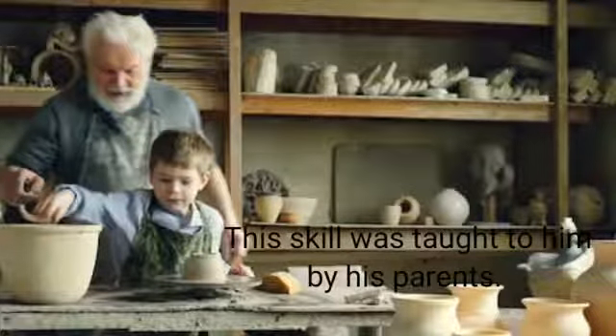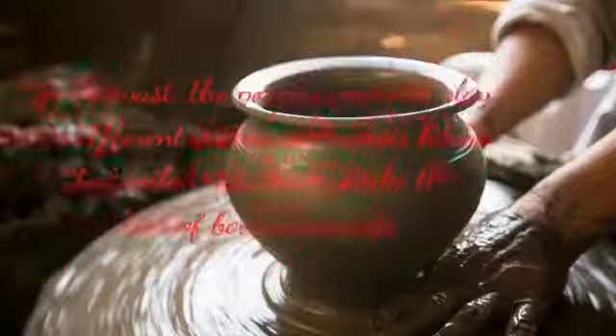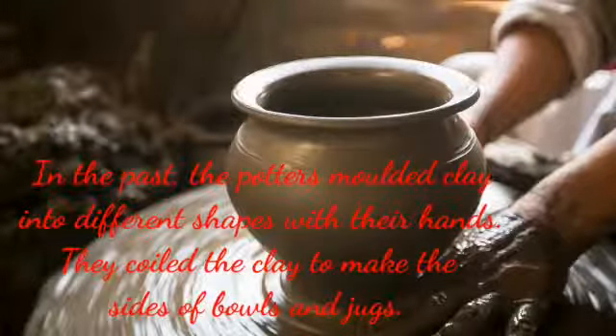Ramzan Baba also told them that in the past, the potters molded clay into different shapes with their hands. They coiled the clay to make the sides of bowls and jugs.